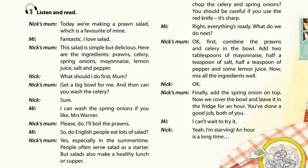Right. Everything's ready. What do we do next? OK. First, combine the prawns and celery in the bowl. Add two tablespoons of mayonnaise, half a teaspoon of salt, half a teaspoon of pepper and some lemon juice. Now mix all the ingredients well. Finally, add the spring onion on top. Now we cover the bowl and leave it in the fridge for an hour.